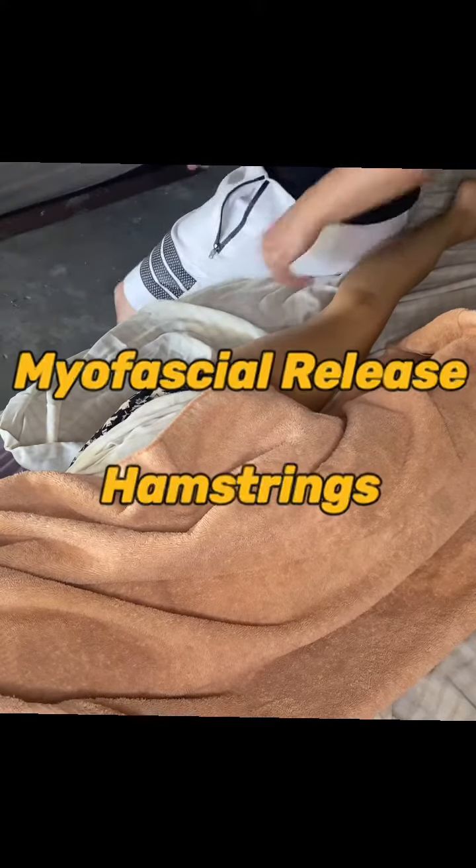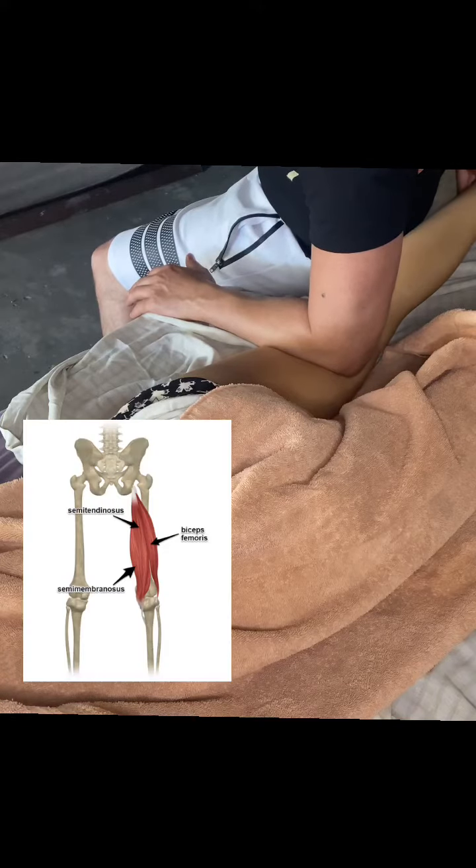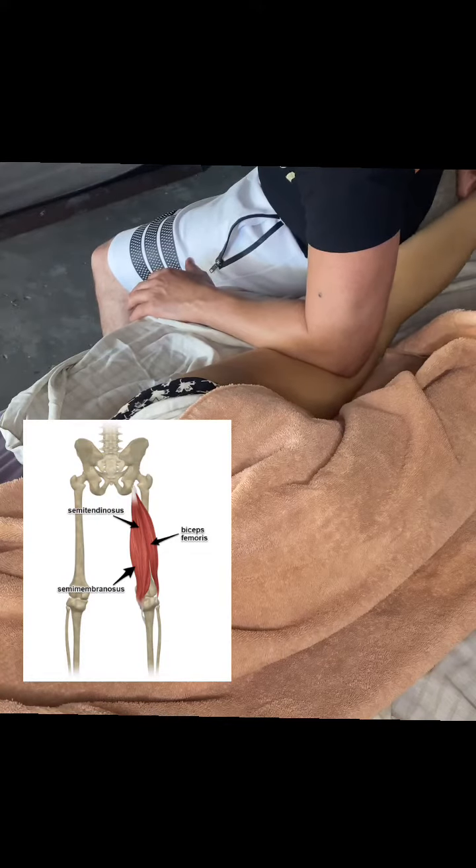Why is it important to massage your hamstrings when you have lower back pain? Before we talk about that, we need to know the hamstrings muscles are a group of three muscles that run along the back of your thigh from your hip to just below the knee.